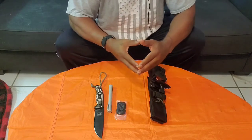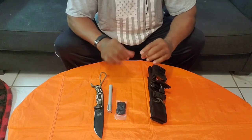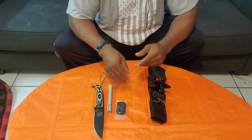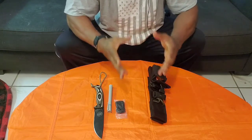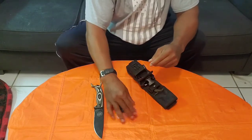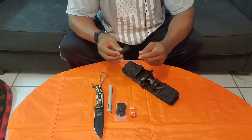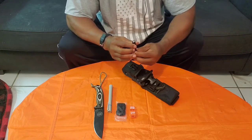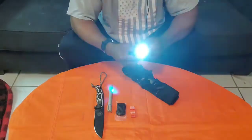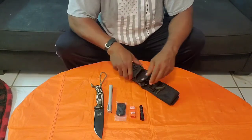I say braided because there are two kinds — braided and twisted. Twisted you can untangle and use the three strands separately, maybe for fishing line and things like that. Personally I like the braided because I like it to stay together and it's a little bit more sturdy. I also have a whistle just in case I need it for rescue. This is a Thrunite Ti3, triple-A battery, 130 lumens — small but very bright. When you're out in the dark you only need about 100 lumens, and that's 130, so I'm good to go.